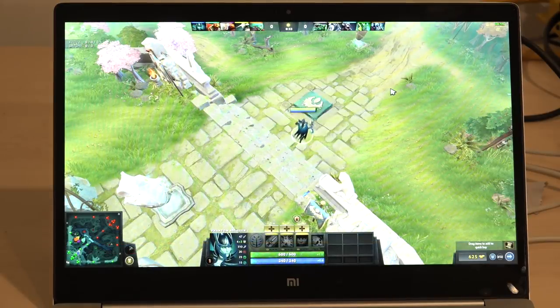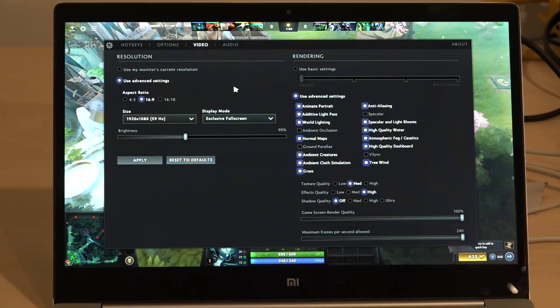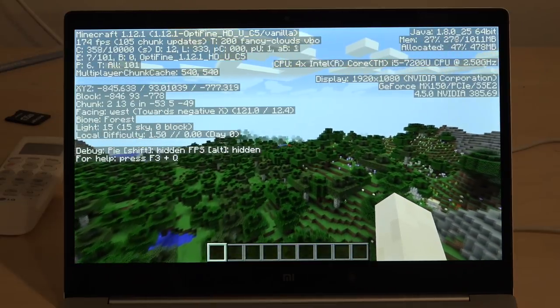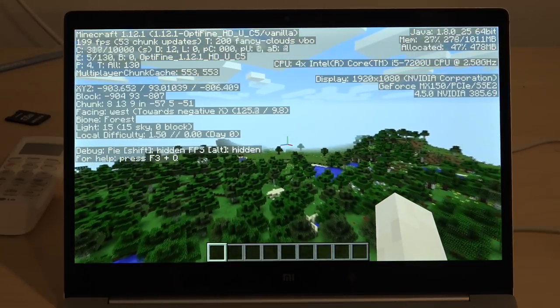Doom runs very nicely on here, as it does on many other computers with a GPU. We got frame rates between 40 and 50 FPS, which lines up with the Acer. Dota 2 came in at around 75 to 100 frames per second, comparing very favorably to the Acer. And Minecraft — running with the OptiFine Performance Enhancer and the GPU enabled — hit anywhere from 170 to 230 FPS. On laptops with discrete GPUs, you do need to go into the NVIDIA control panel and force that GPU on for Minecraft, as the Java version doesn't do automatic switching.